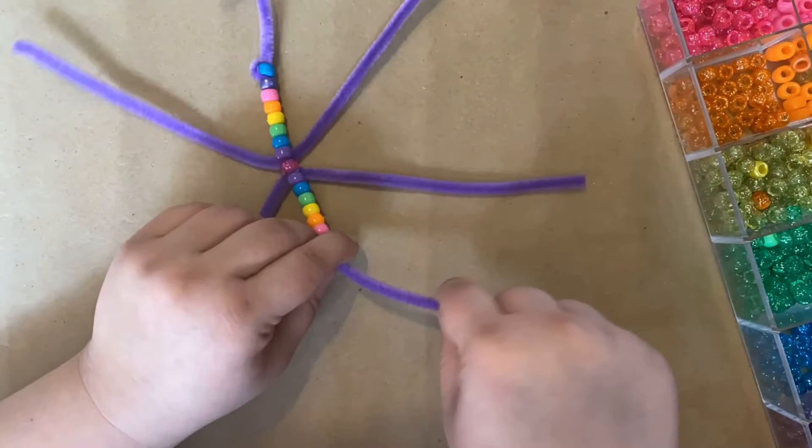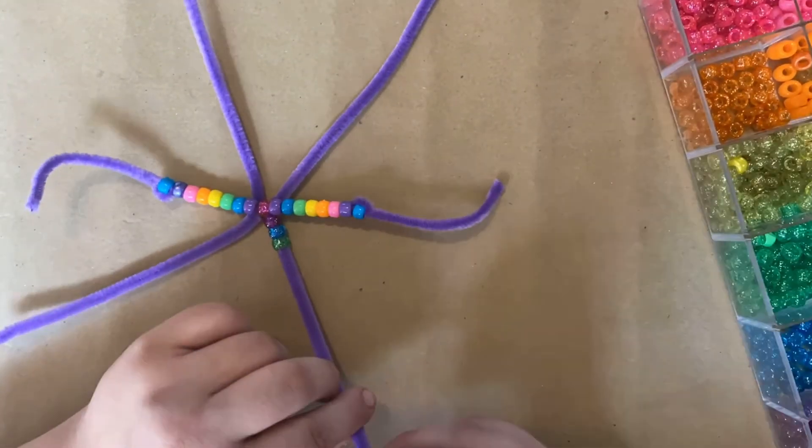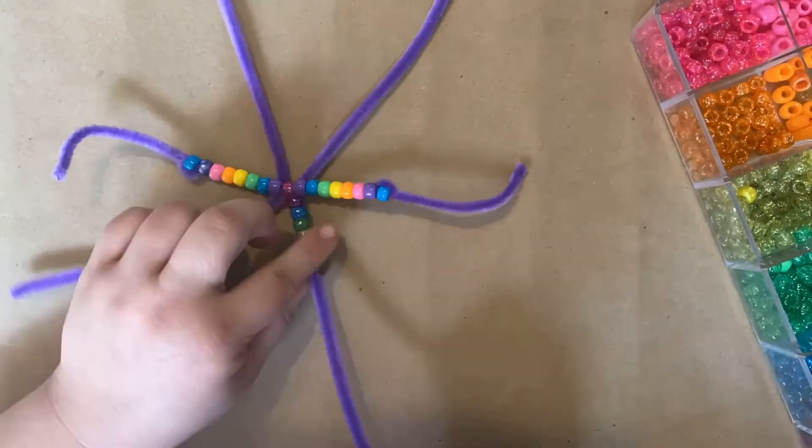You can use as many beads as you like on each point. I just recommend using the same amount on each point and using at least eight on each of your points.